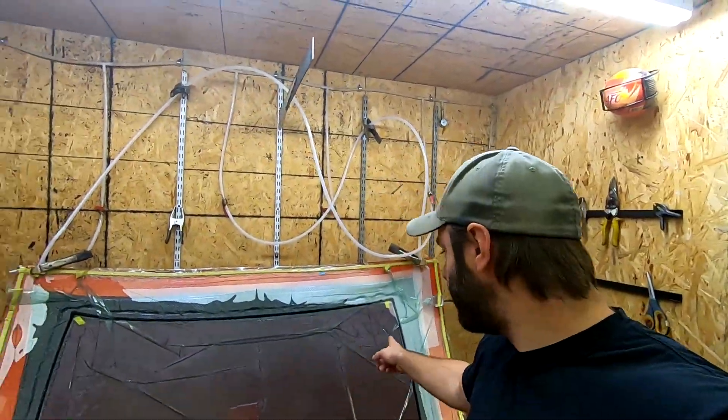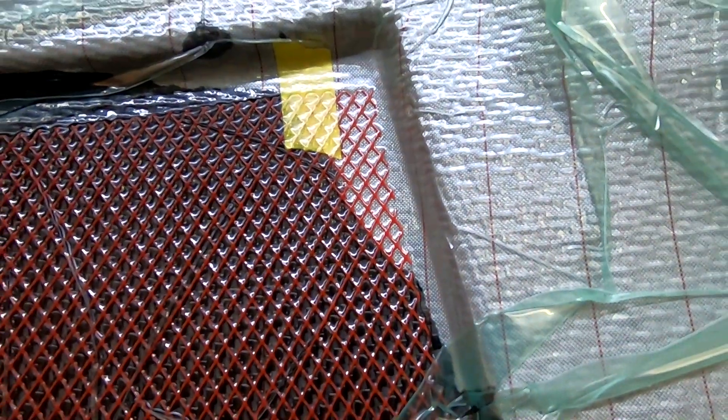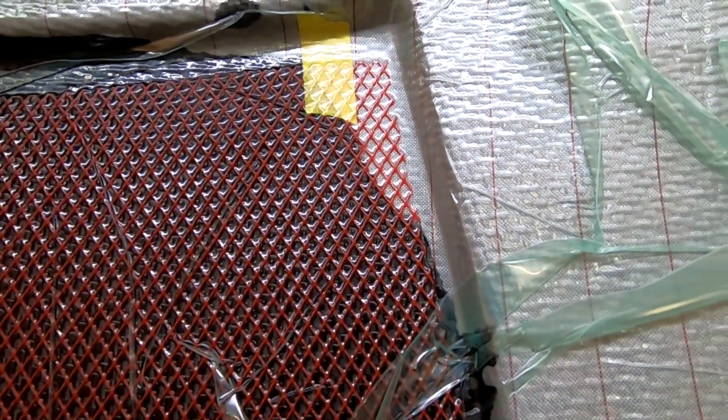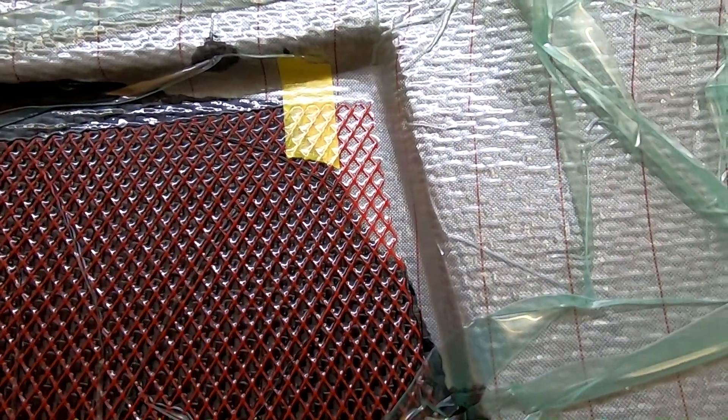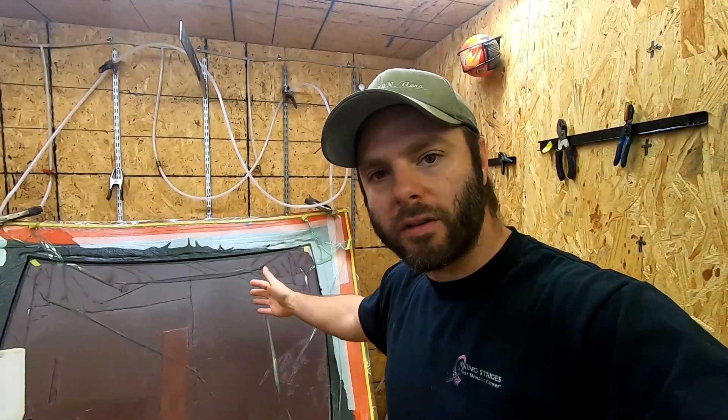We're just about done. You can see this last corner — this is real time now. It gets pretty slow towards the end, and that's typical. Infusions always slow up as you approach completion.